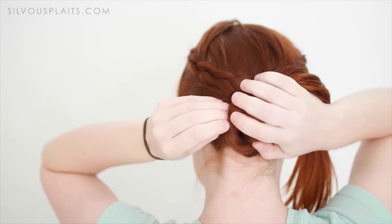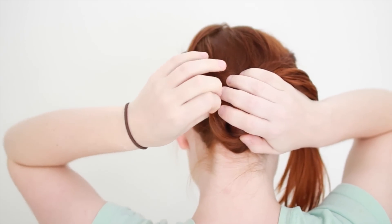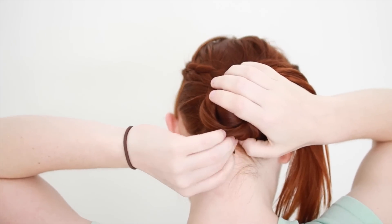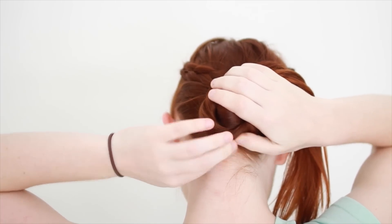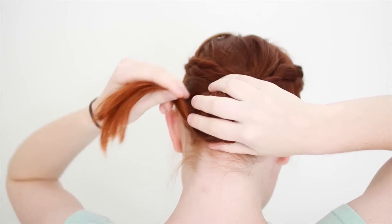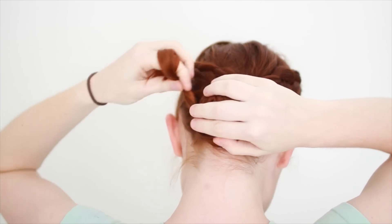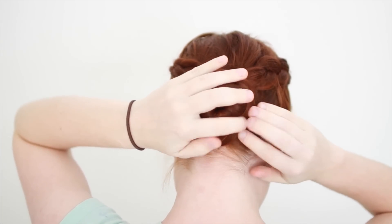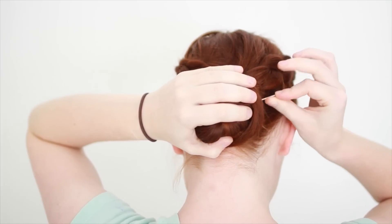As you make the spiral, stick some bobby pins underneath the bun so they hook some bun hair and some head hair. Put in multiple pins in one position so you can get the pins to cross underneath the bun, which holds them in place better. Keep wrapping your hair around the bun, pinning in several places as you go, until you finally reach the ends of your hair. Tuck these ends underneath the bun to hide them and pin in place.